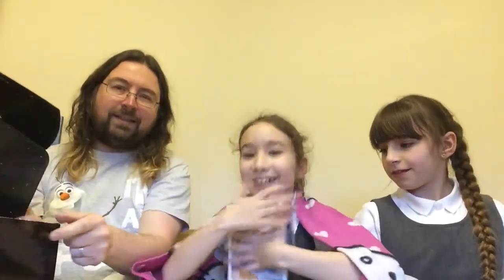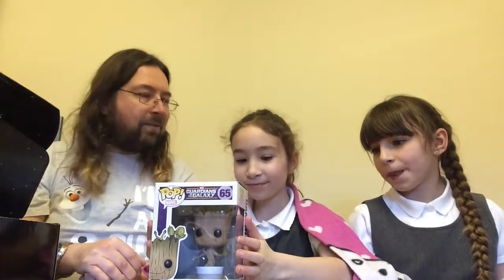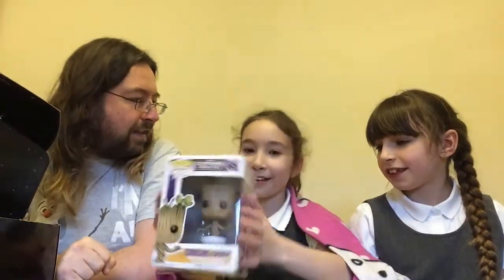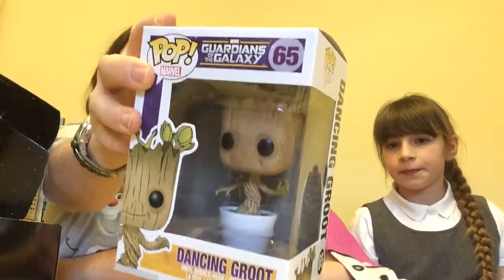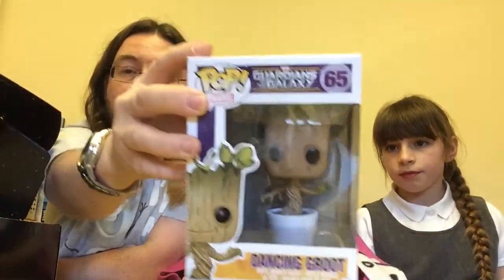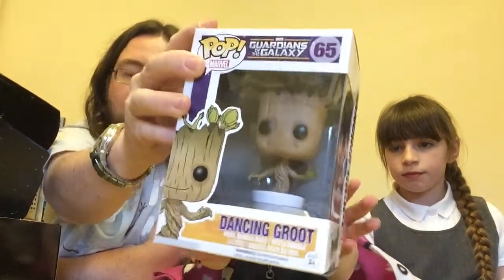Alana, would you like to choose the next thing? It's a dancing Groot! He's from Guardians of the Galaxy — he's a tree. He's a little tree in his pot. I've got the big one of these from Loot Crate, but I love this tiny one. Those of you who have seen the film will know the significance of this small dancing Groot. He's a bobblehead, so technically he should dance as well. He looks fantastic!